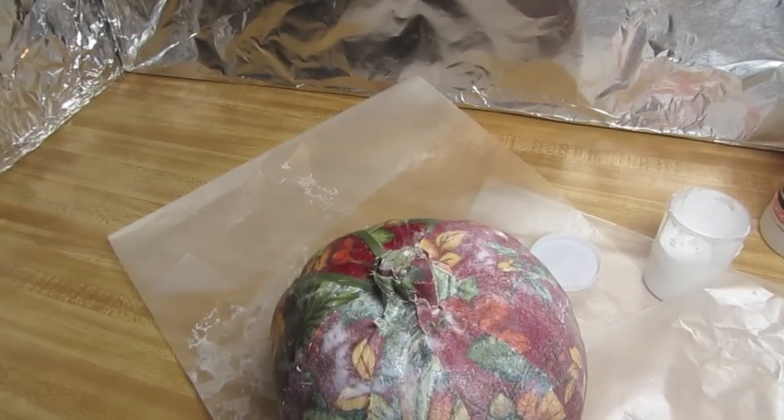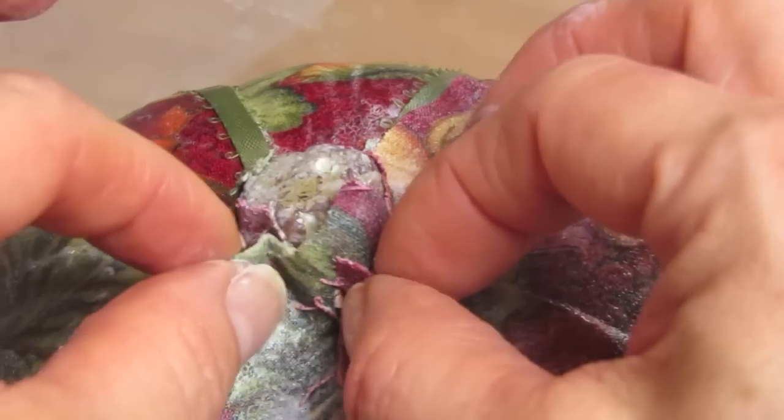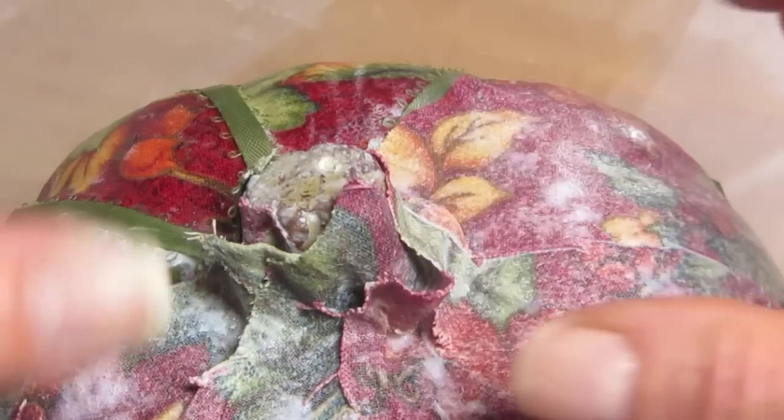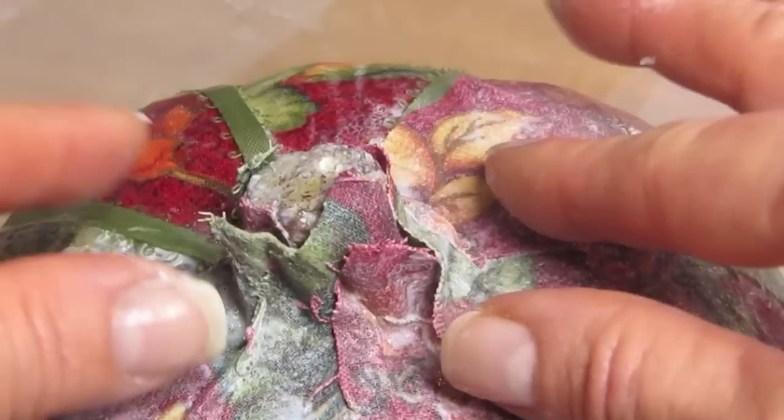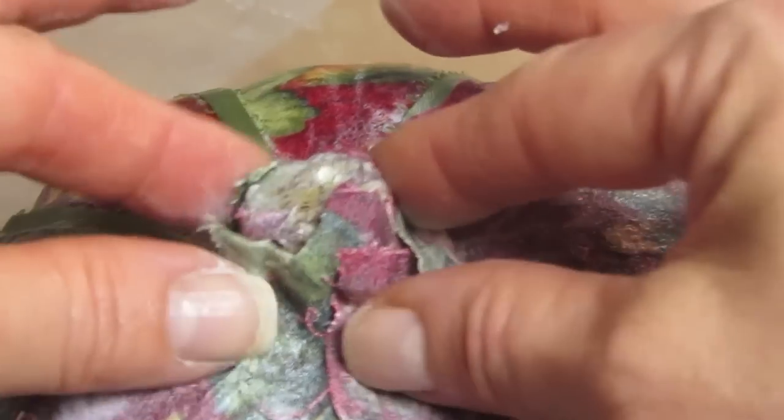One other thing — don't worry about all of that excess up around the top there, because we're going to put ribbon around there when we're done anyway. If you try to cut that, it's just going to be a little difficult — you'll pull things away and have to readjust things. So don't worry about that for now. We're going to cover that with pretty ribbon anyway. I'll see you in two hours.